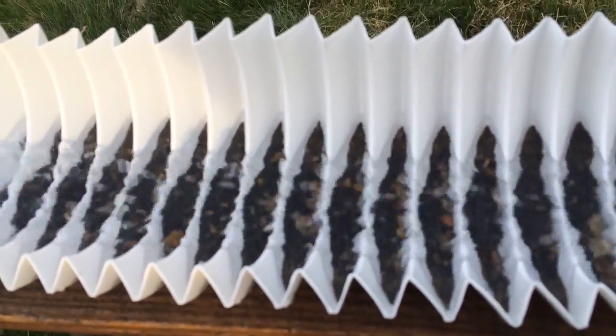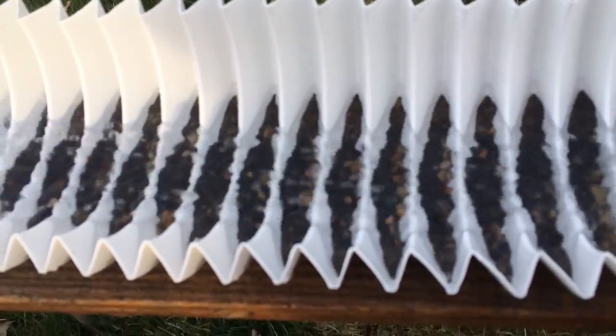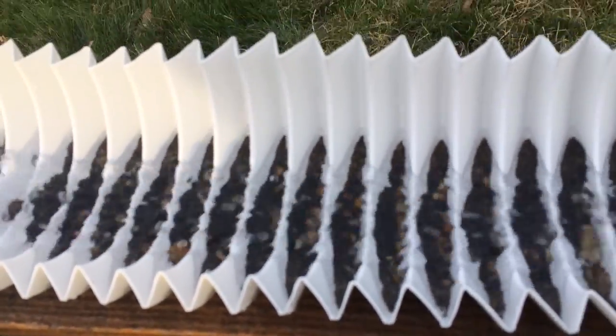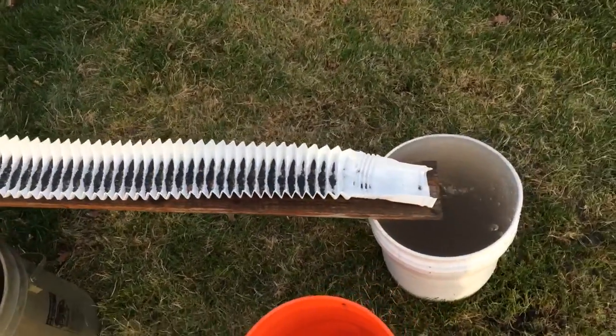Anyway, I'm going to pull this out now and rinse it slowly and see if it's actually holding some gold.